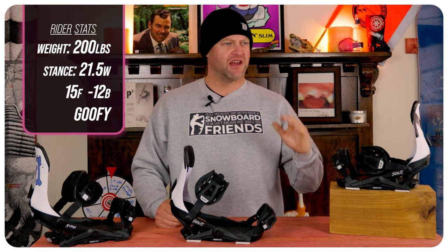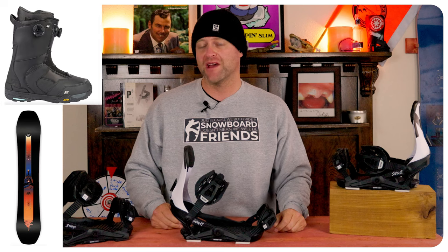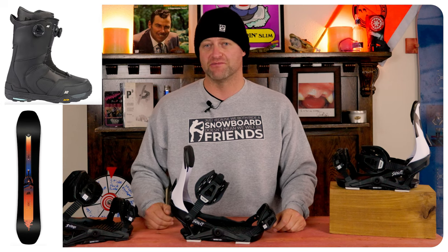I rode this binding at Arapahoe Basin with typical spring-like conditions. You had blue to gray skies with clouds, warm temps, slush chop, chunder, ice — kind of just a mix of everything. I rode it on my Ride Shadowband snowboard with my K2 Thraxis boots.